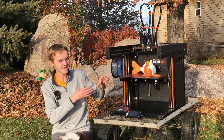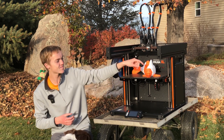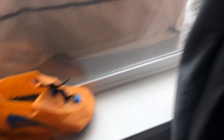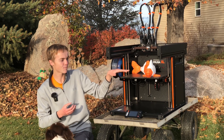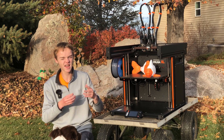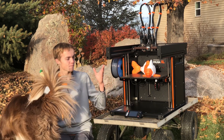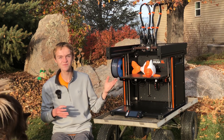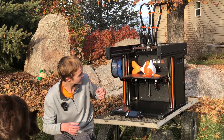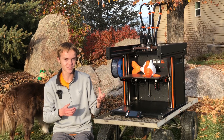My favorite part about the printer, aside from the size and not having to fiddle with it, is definitely having the second tool head. It's made printing really fun — I can do two-color prints without worrying about anything, even two-color prints with flexible filament. I'd also like to try combining nylon with PLA. The second tool head has worked perfectly; I've seen no issues combining the two tool heads, and it's actually mesmerizing to watch it grab the tool head and go.